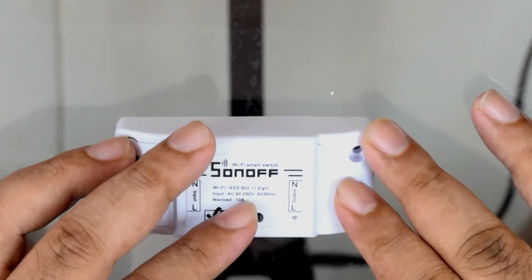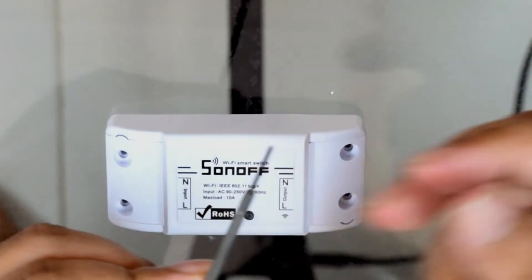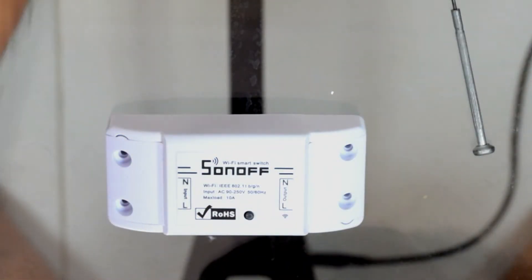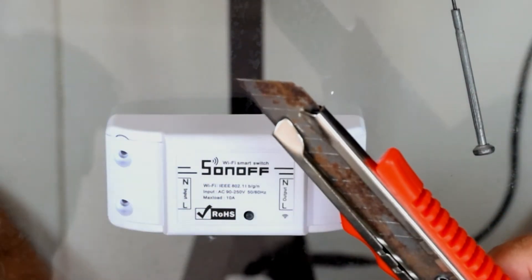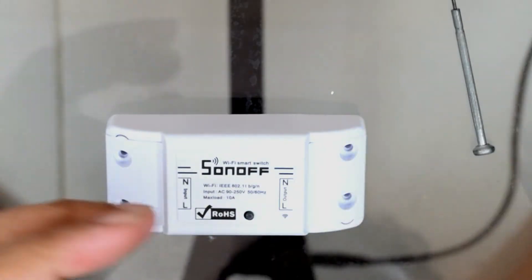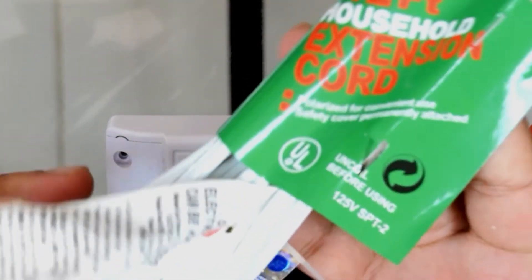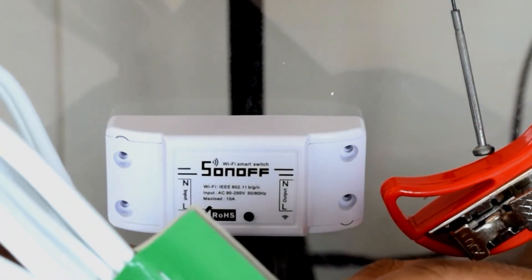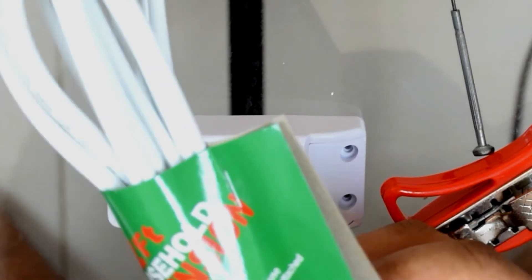What you need: the thinnest, smallest flathead screwdriver you can find to open the screws, a cutter to cut the wires, and of course an extension cord. I got this really cheap extension cord for less than 20 TT, which is about two to three US dollars.